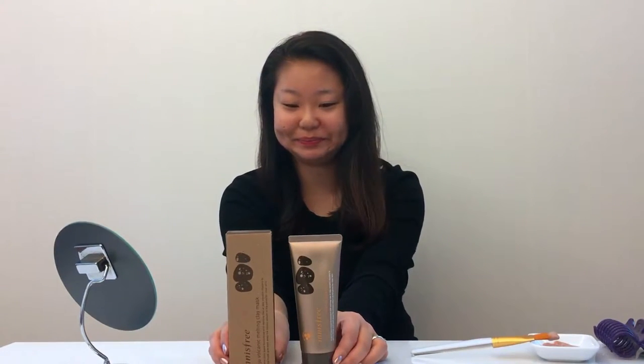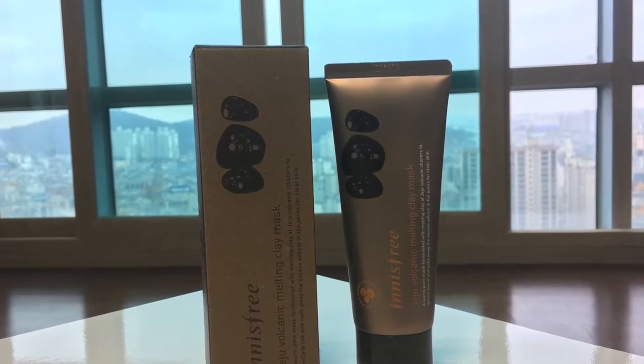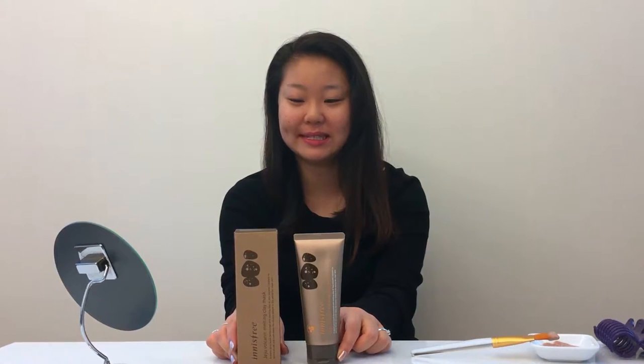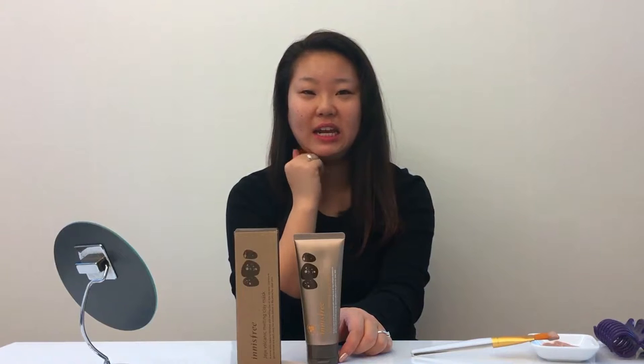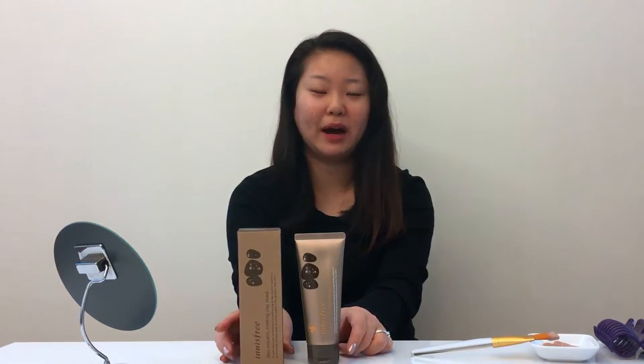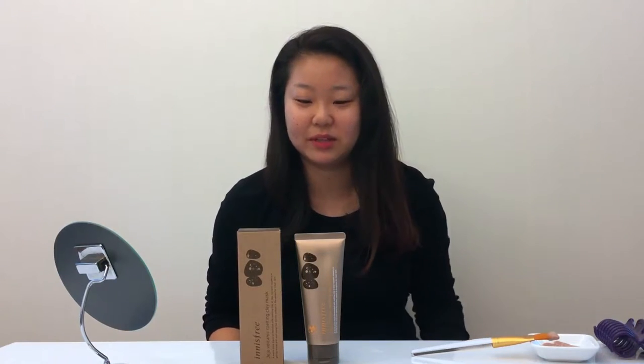So this is what it looks like. I've used this once before and it was really nice. It applied really nicely on your skin and it wasn't over drying and it didn't smell like mud or overly strong. The scent was quite nice.